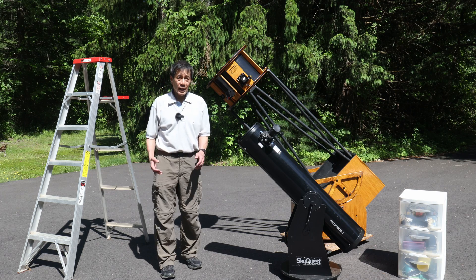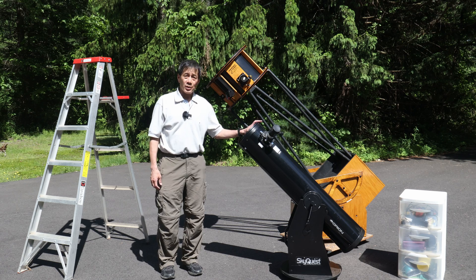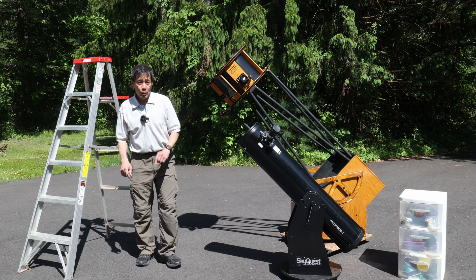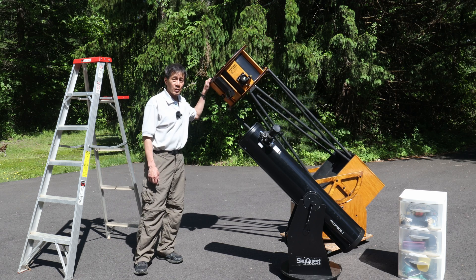If you're curious about the size, here is a comparison with a known quantity — this is my trusty 8-inch Dobsonian. Now with a larger telescope like this you are going to have to carry around a ladder. I find for me, two steps is all I need to get to the eyepiece, even at its zenith.